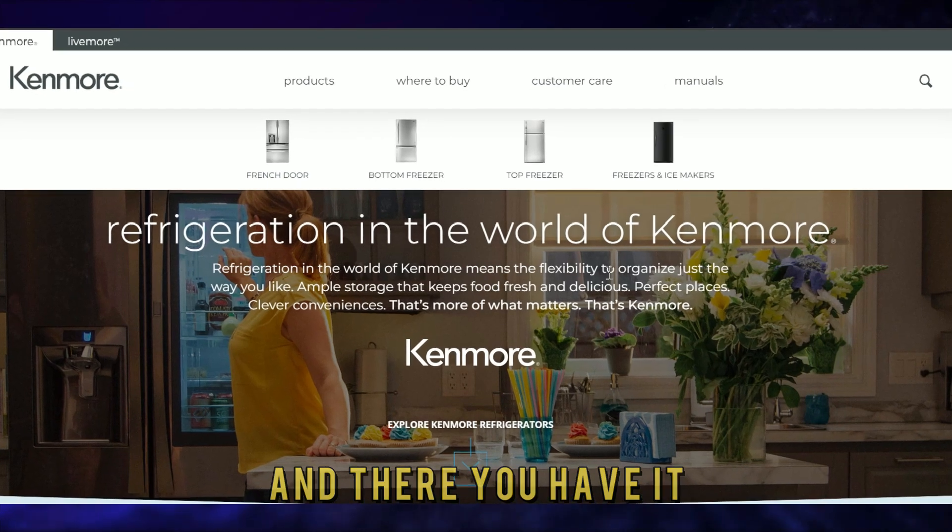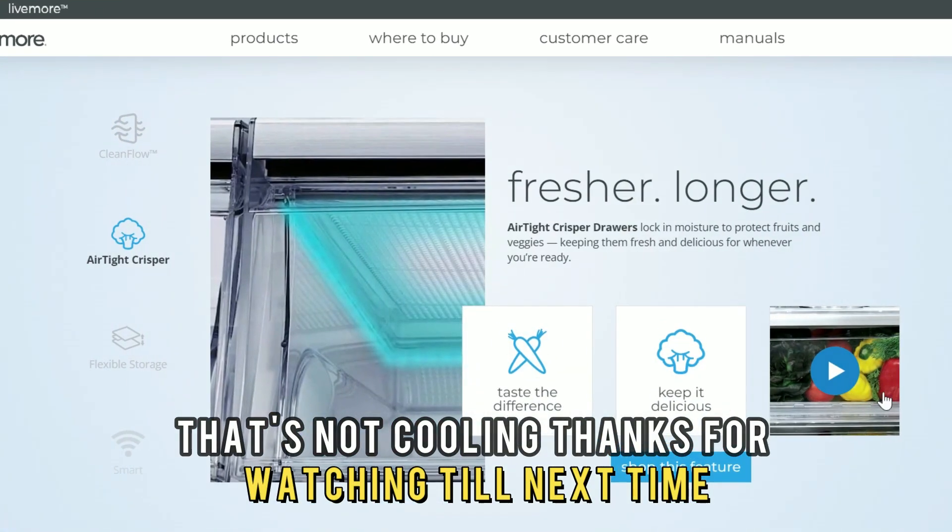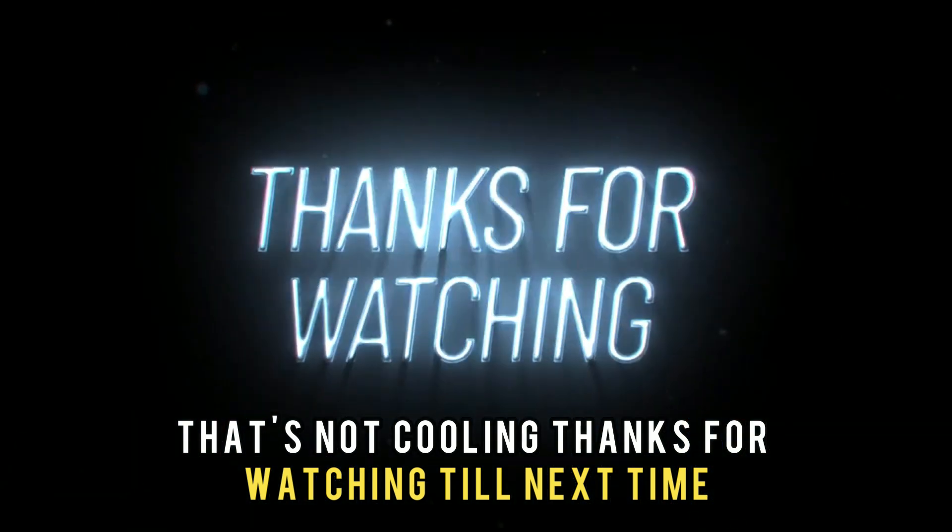And there you have it. That's how you fix a Kenmore upright freezer that's not cooling. Thanks for watching. Till next time.